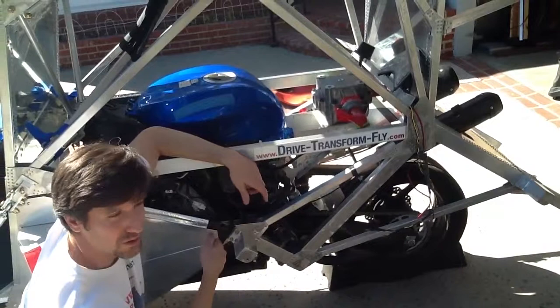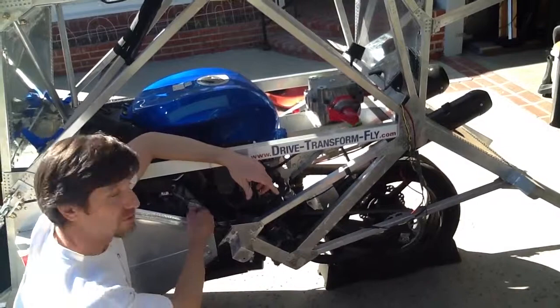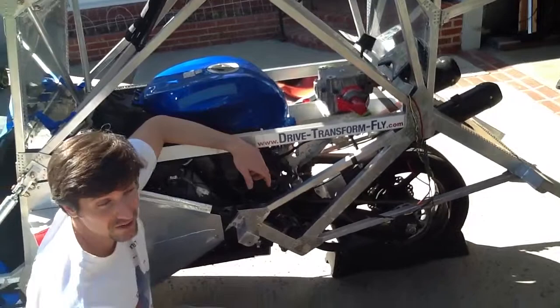Basically, you're driving only the rear wheel when you're operating on the highway, and then when you get to the airport, you stop, turn off the engine, and switch the dog clutch to drive the other sprocket. So the rear wheel will be free spinning when you're operating as an aircraft.